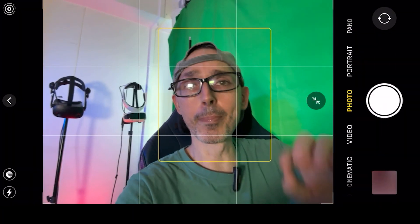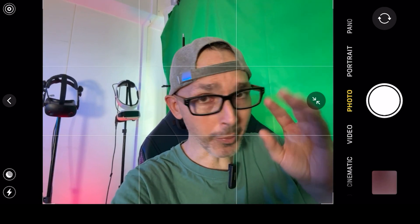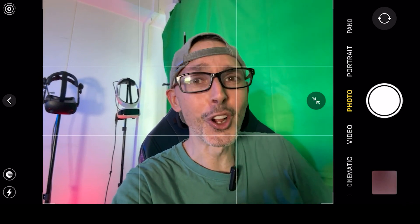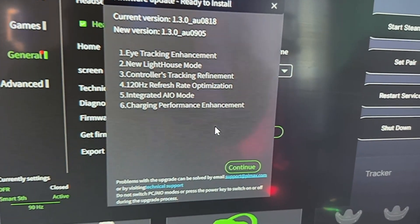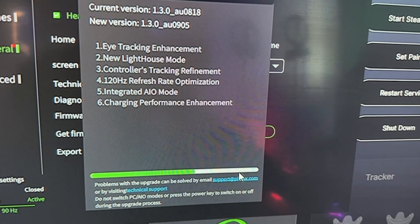Alright, let me go back to the camera. First of all, I'm going to give you some tips and tricks because it wasn't very easy for me to actually do the installation of the update itself.